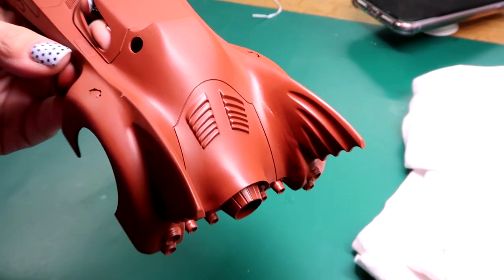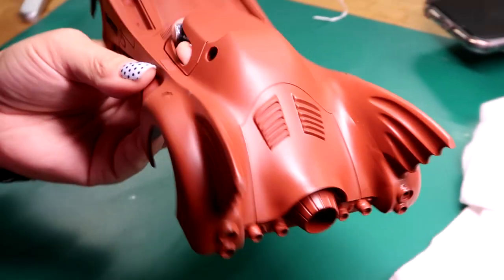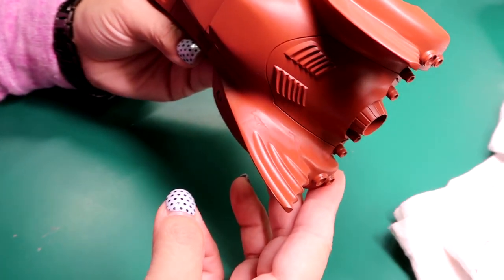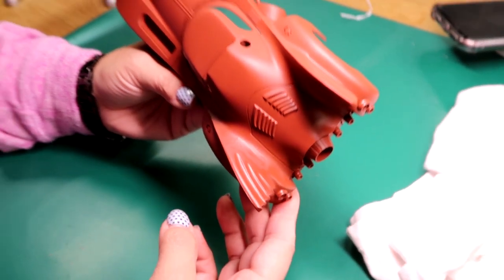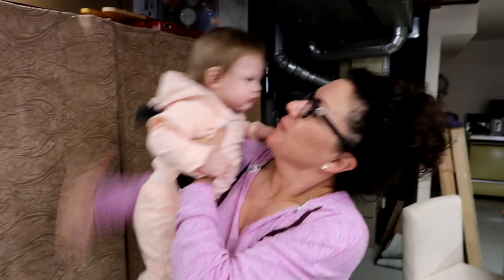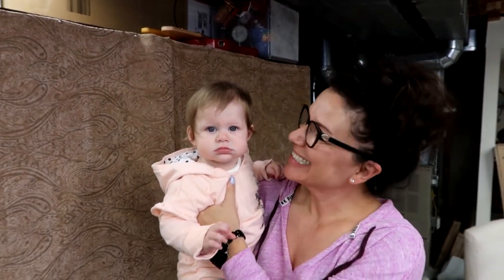We got a little bit of a seam you can sort of see there. This side is actually a lot better. We got our little grandbaby having a fit, but I think it's really close — I think we get a couple more coats of paint on there, a little buff, and I think it'll be okay. Here's the baby — get to her, Evie!